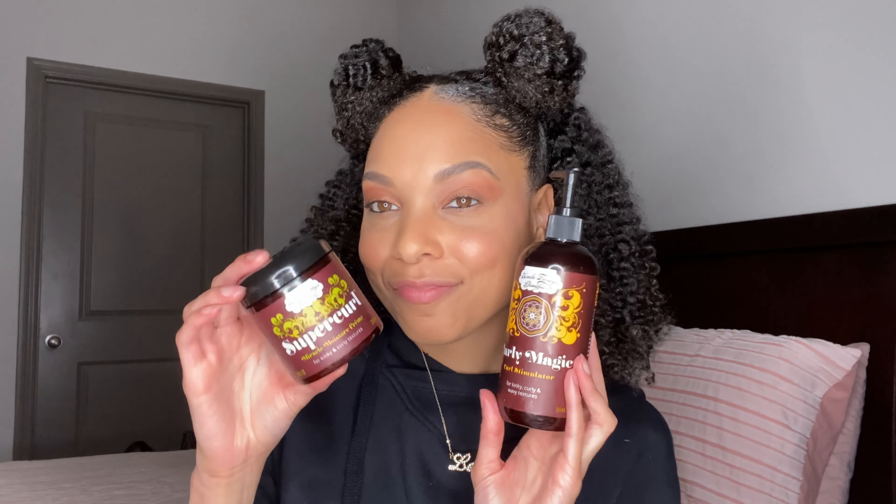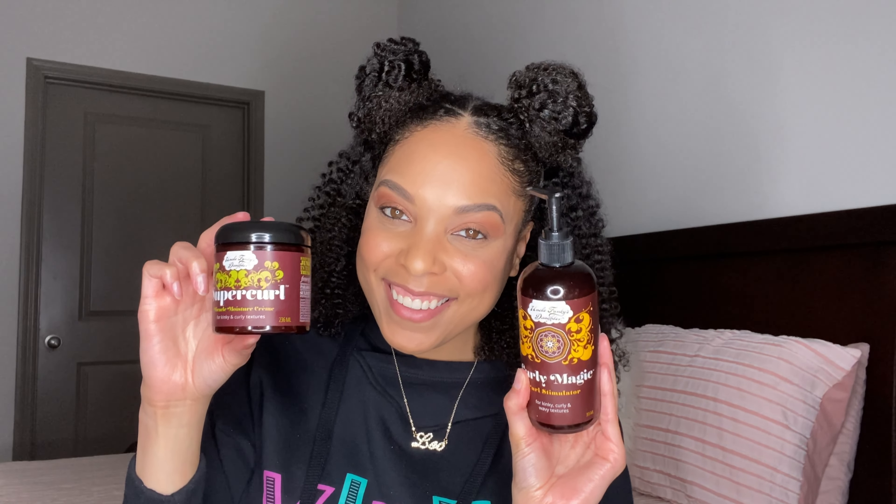Super simple — this literally took like 15 minutes. Let me know what you think: would you try this style for date night or something else? I'm interested, I want to know! Always love using these products — use my code AyeRaven for a percentage off on the website. Get you some Super Curl, girl, and until next time, peace out!